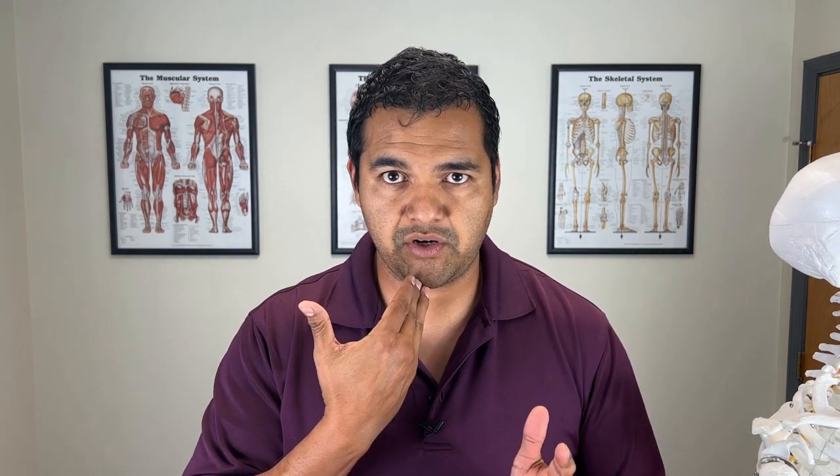To do this properly, make a slight double chin and then do rotation. Holding about a 50% double chin, rotate all the way as far as you can comfortably one way and push into a slight stretch. Just get there, then come back to the middle, make sure your chin is tucked again, and holding the chin tucked, rotate the other way as far as you comfortably can. Do this 10 times to each side.